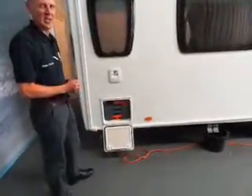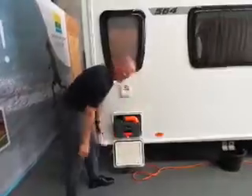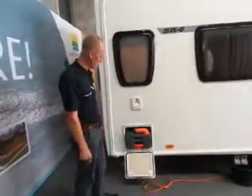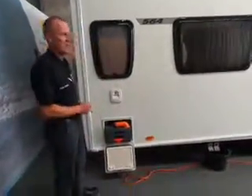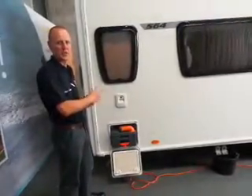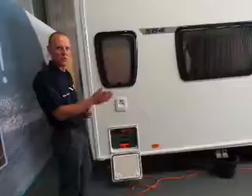This is your waste cassette container - always nice to go and empty it. To get it out, lift here and that releases it. If it's not coming out easily, the likelihood is that the waste gate on the toilet has been left open or is not fully closed. If it feels sticky, push it back in, go inside, and make sure it is fully closed - then it should release easily.